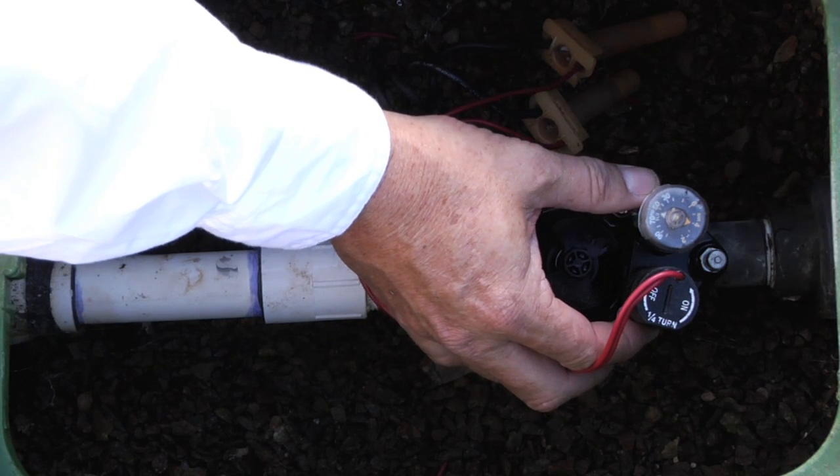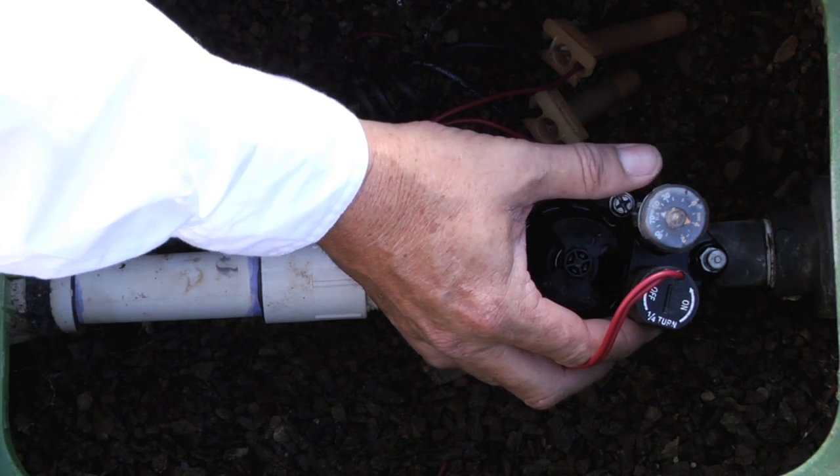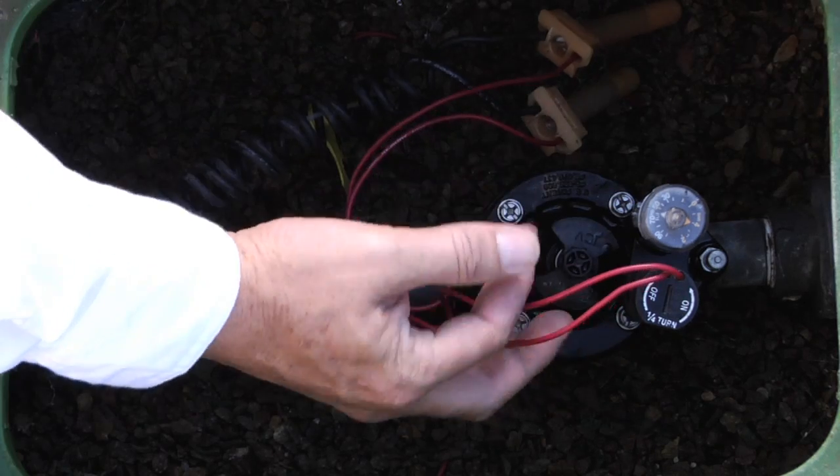There is also an AccuSet pressure regulator — that's a field installed accessory. It allows you to dial in the exact pressure that you want for after the valve.